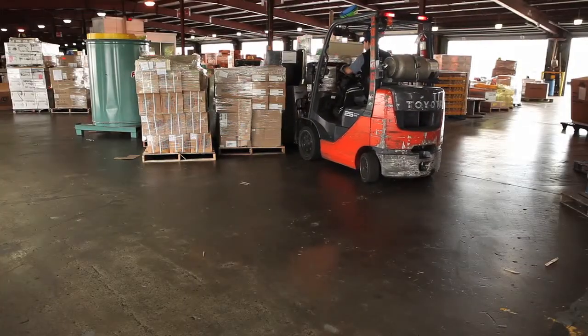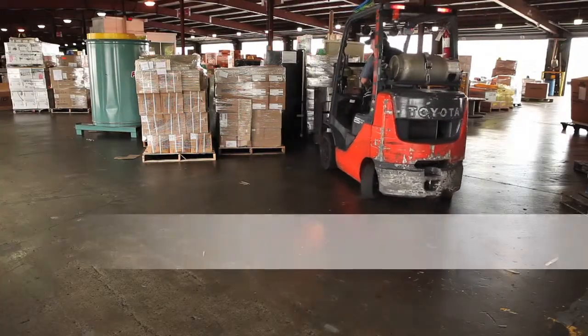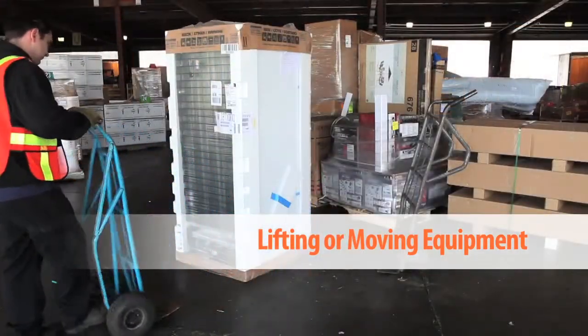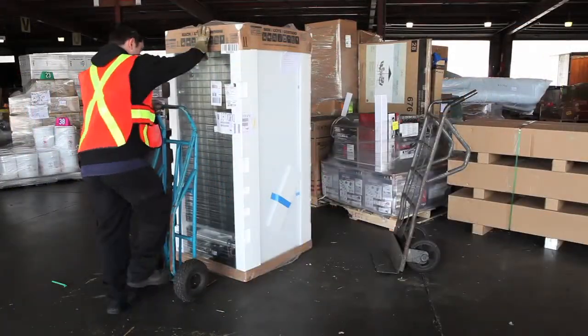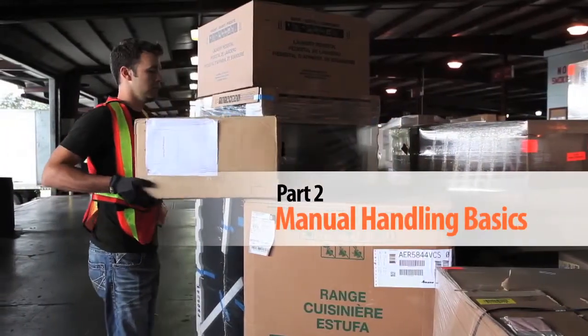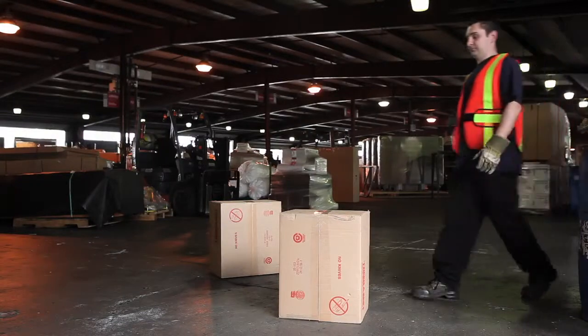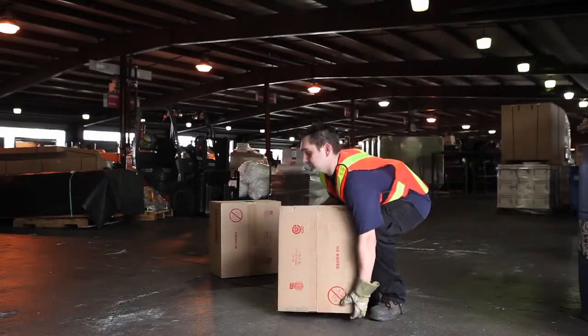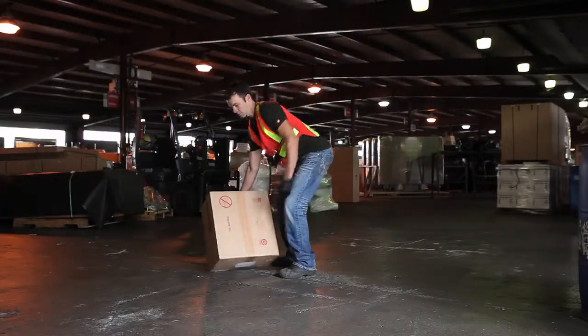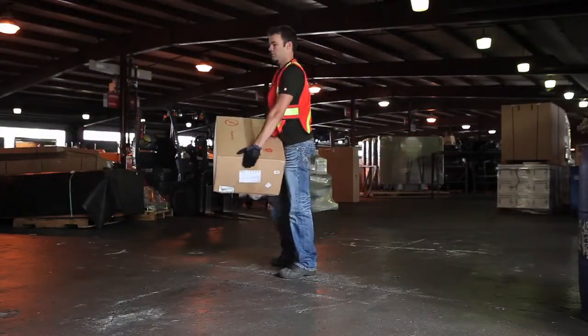Your first choice to lift loads from ground level should always be to use lifting or moving equipment, such as forklifts and hand trucks. If there is no option but to manually lift, make sure that you use the techniques introduced in the Manual Handling Basics video. The type of lifting strategy selected may depend on your flexibility, the number of lifts that will be done, and your strength. Here are some of the methods that can be used for manual lifts from the ground.